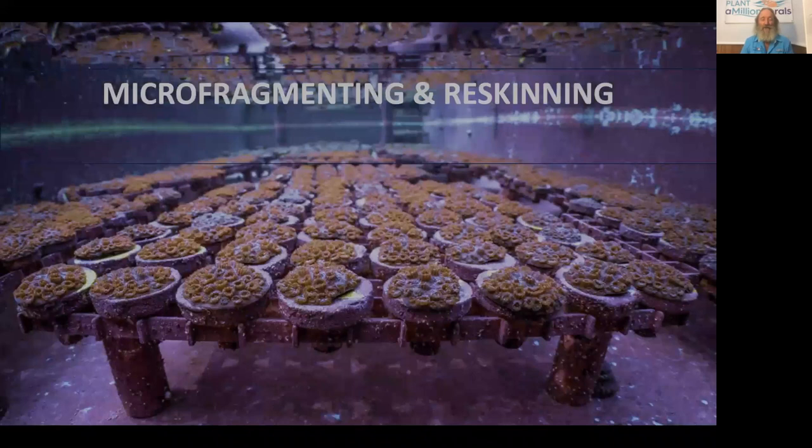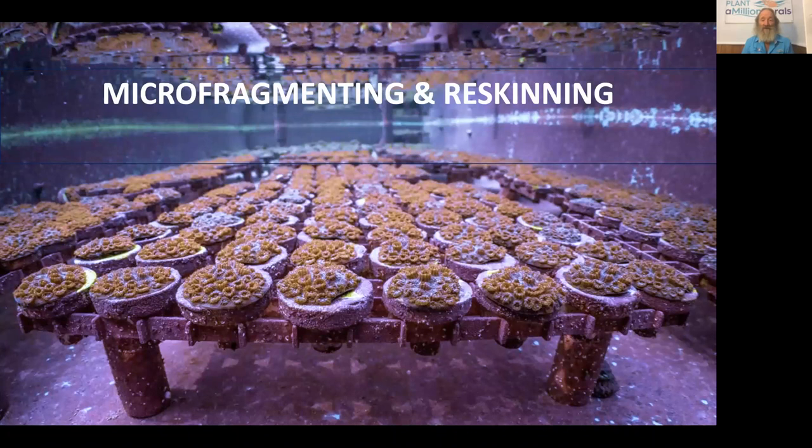Many of you may know microfragmentation. It is different than the normal fragmentation of staghorn or branching coral in large pieces. Instead, it's done with a specialized saw to make many more pieces at a much smaller size, which stimulates them to grow faster. It also allows us to put them back together in a form called re-skinning, using the many same pieces that we cut in microfragmentation.